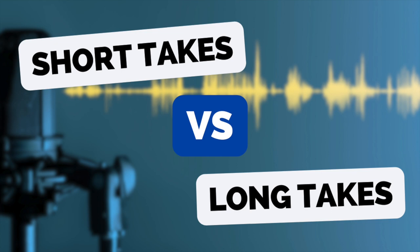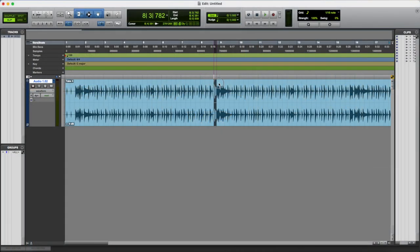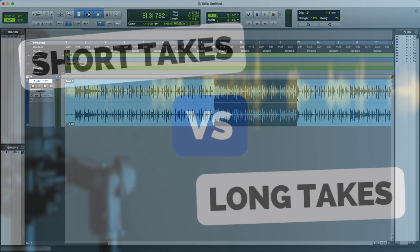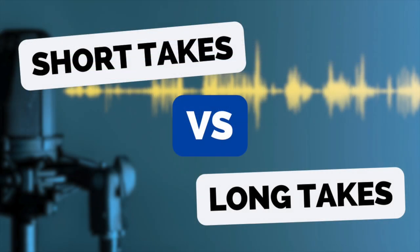Obviously, if you take that final take — or whichever take is the best one in your opinion — and then any little bits you think were better in other takes, you patch those in. And there are still parts where you don't have a good take, then obviously you can punch in and redo that part, do a short take just to patch into there. But in general, if the majority of your take can come from one long take, I think it tends to sound better. And I think it's a lot less work. It actually takes a lot less time to record several takes all the way through and then just patch in any little parts from previous takes.